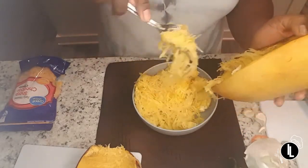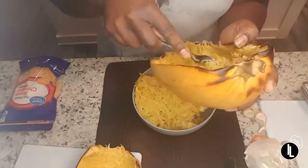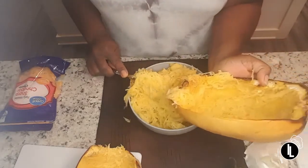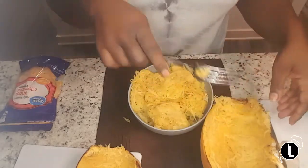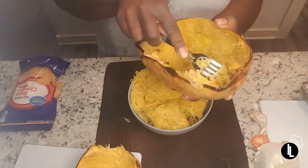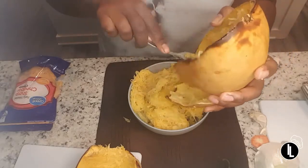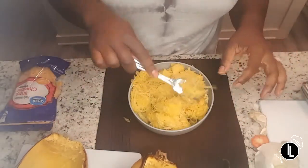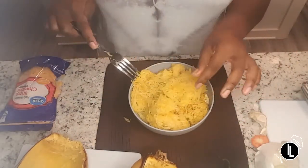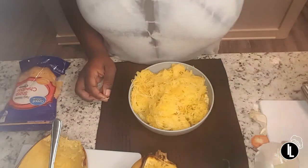I'm just scraping the squash out just like this. We now have two cleaned-out shells. We're going to get this on the stove and then into the oven, so follow me over to the stove.